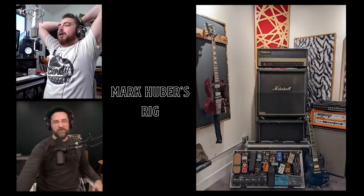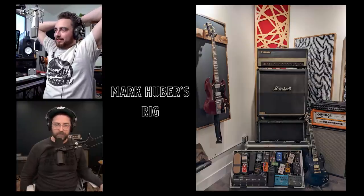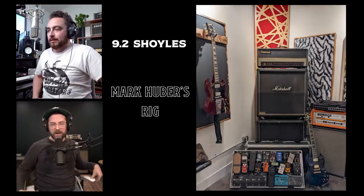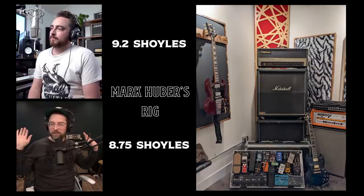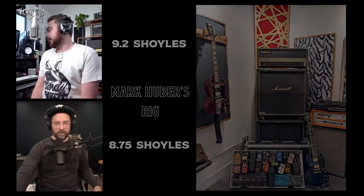I had pedals on the floor around it — we wanted to be The Mars Volta, it was a time. Overall rating: I'm going to give this 9.2 Shoyles. That's a great rig — it's loud and fuzzy and I like that. I was going to give it an 8.75. Pretty close. If it were me I'd ditch some of the overdrives, just rely on the amp and guitar, and clean up that wiring.